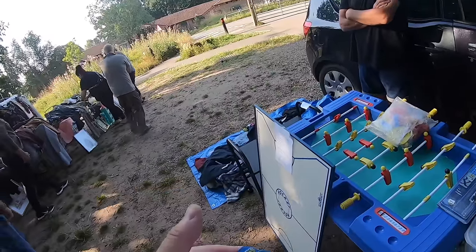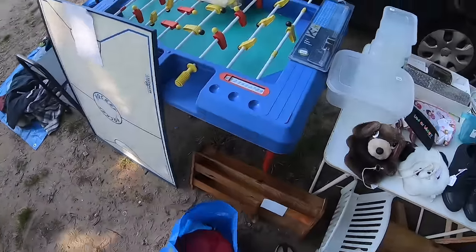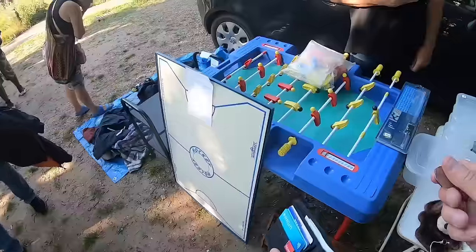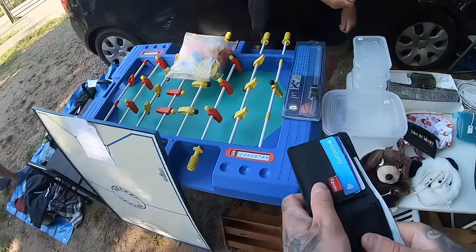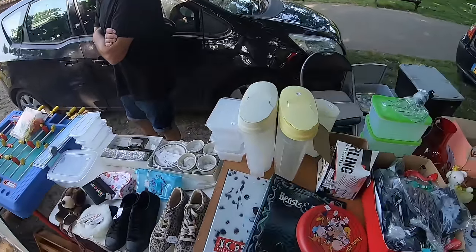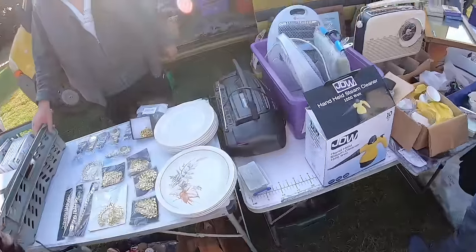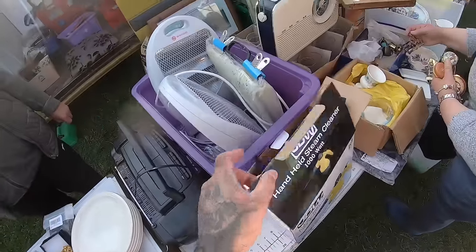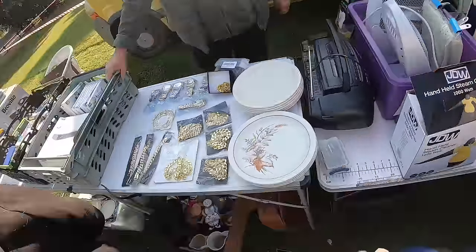I haven't seen a pack of Old Holborn for ages. Long, long time. It's 30p on there by the way mate. 50 is fine, don't worry about that. I think it's what my mum used to smoke when I was a teenager — I'd nick it out of her pouch. Still calling that a successful car boot sale even though we've got a few fails.